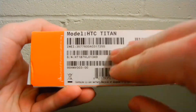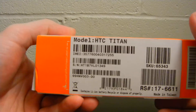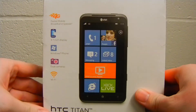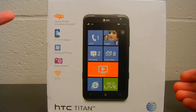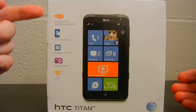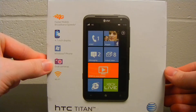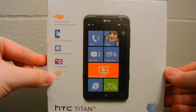And then here on the other side is really just information from the manufacturer — UPCs, SKU numbers, things of that nature. And on the back, here we have another 4G logo, a 4.7 inch display logo, Windows Phone logo, a dual cameras logo, and then Wi-Fi.